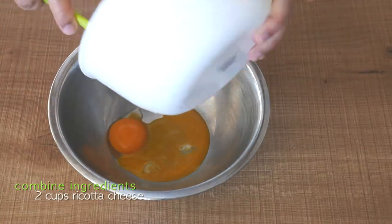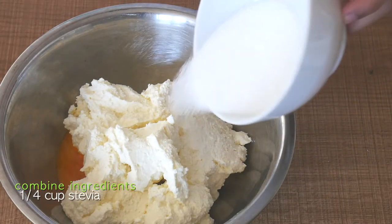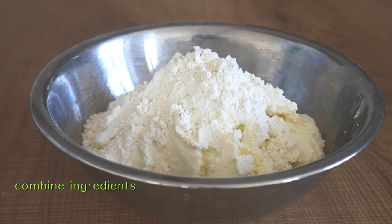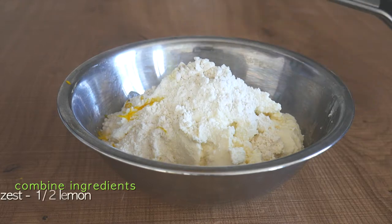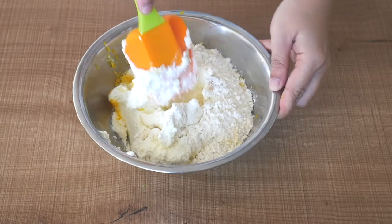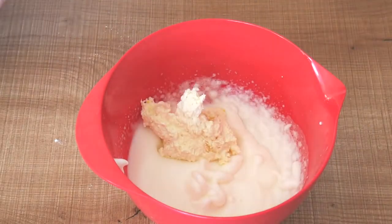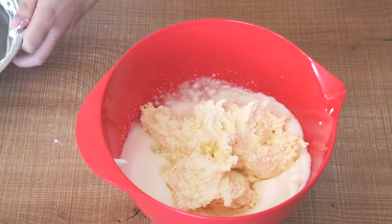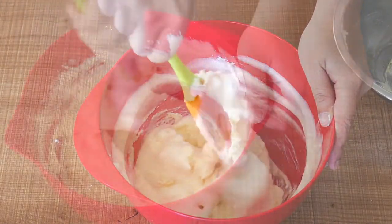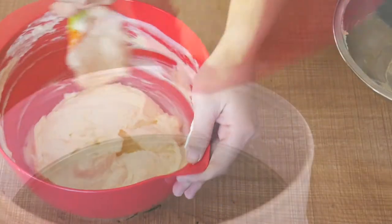Next, in a separate bowl, combine the egg yolk with ricotta cheese, stevia, flour, vanilla essence, and zest of half a lemon. Mix well, and then you want to add that to the egg white mixture. Fold the mixture to combine.